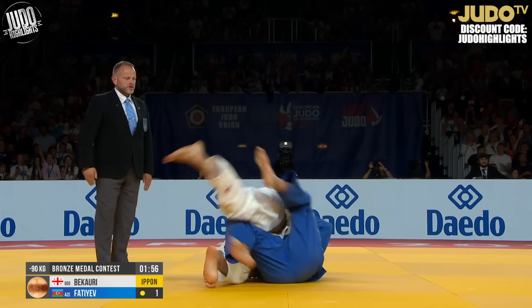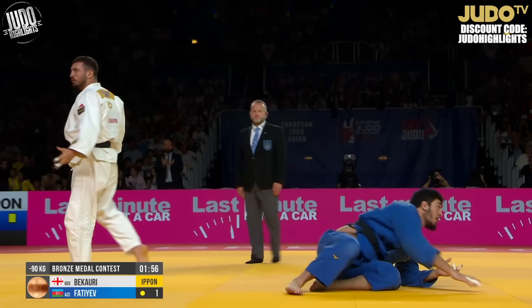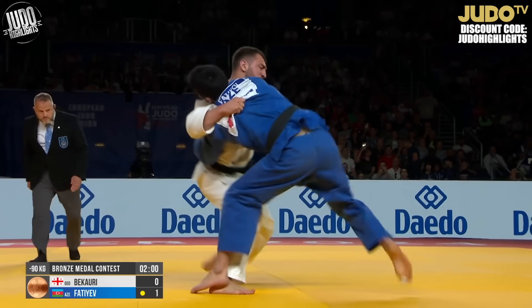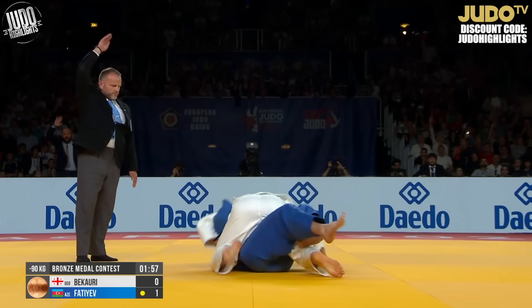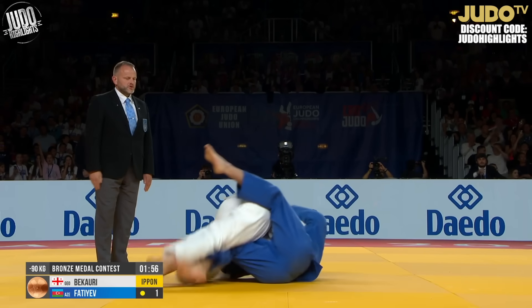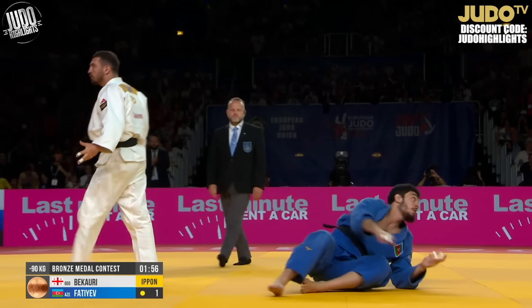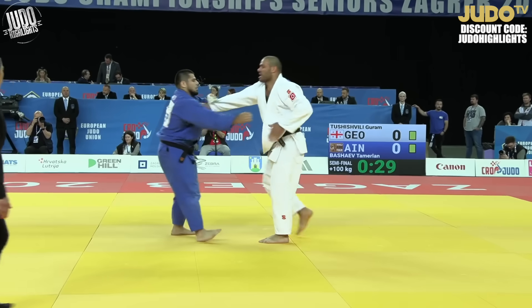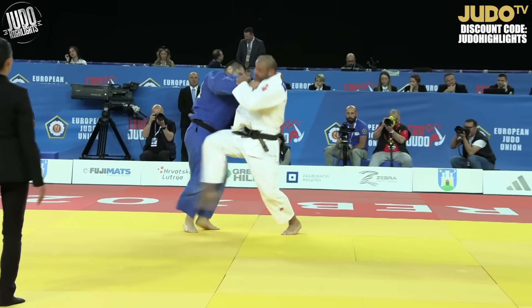Kauri now — he's got an interesting o-uchi-gari that I think he's going to get penalized for doing one day, just the way he jumps into it. He's so explosive that he gets away with it. But just the way he does it, I can see someone just lifting their leg and getting out of the way, and then because his posture is so broken, sumiotoshi planting him into the mat.